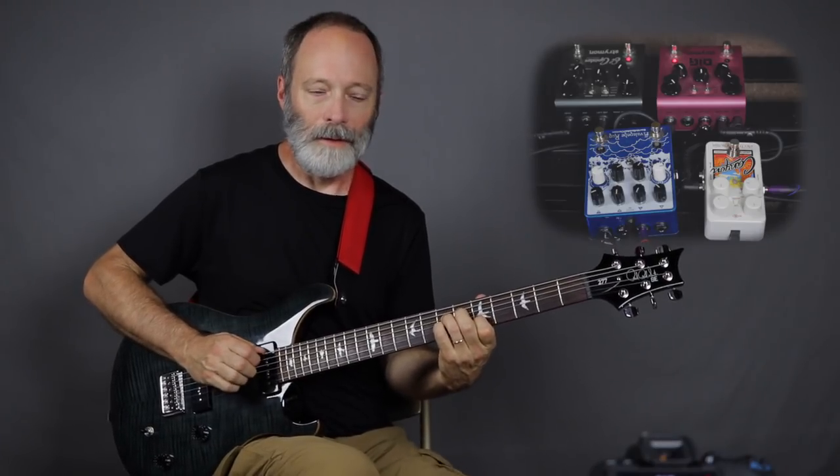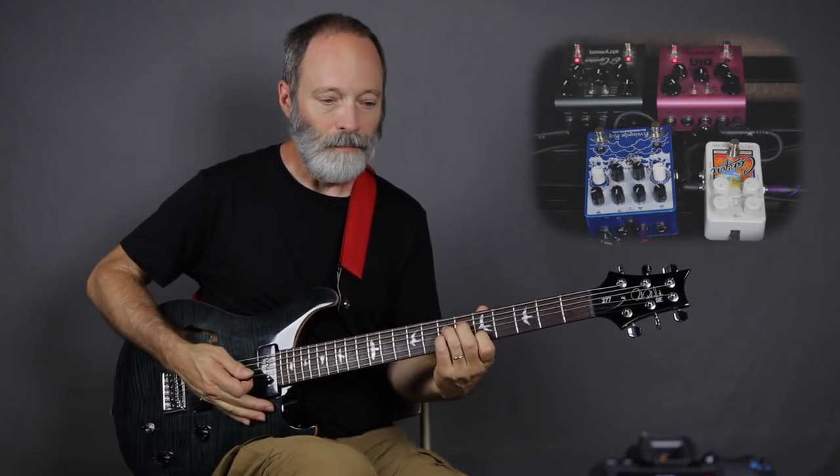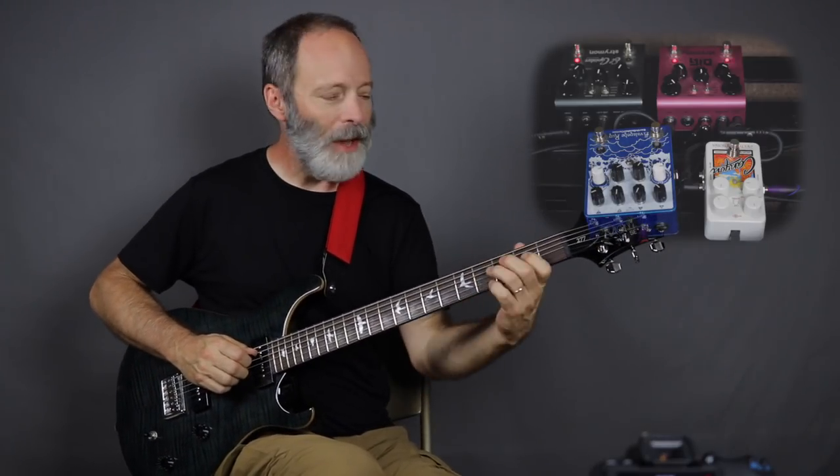Next up is the Strymon Dig — you can hear that it's a very clean sounding digital-style delay with some modulation. Now if we put both of them together, you can hear that the El Capistan, because it's a tape-style delay, is kind of degrading and getting more warbly, mixed in with the cleaner modulating delay from the Dig. It gives you some really interesting interplay and phasing effects between the two delays.